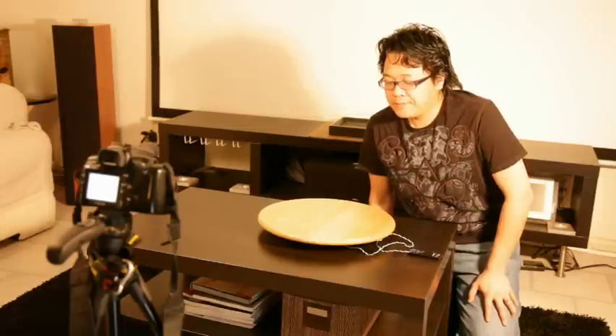Aloha everyone, my name is Jackie. I'm going to show you a little invention of mine. I call it the multi-angle photo tray.